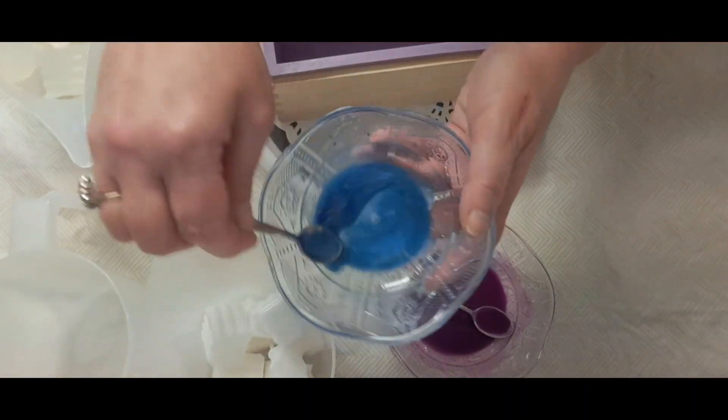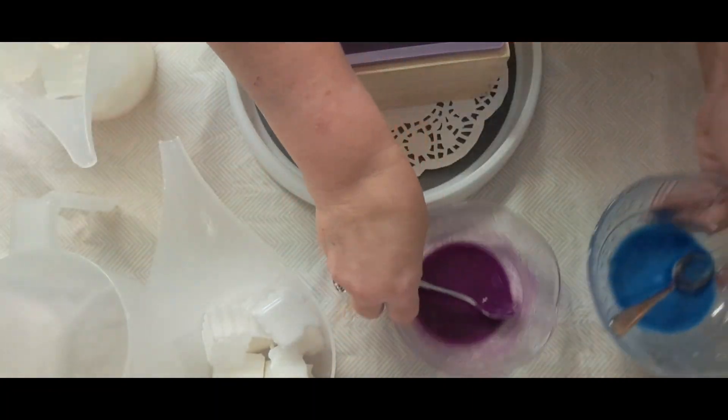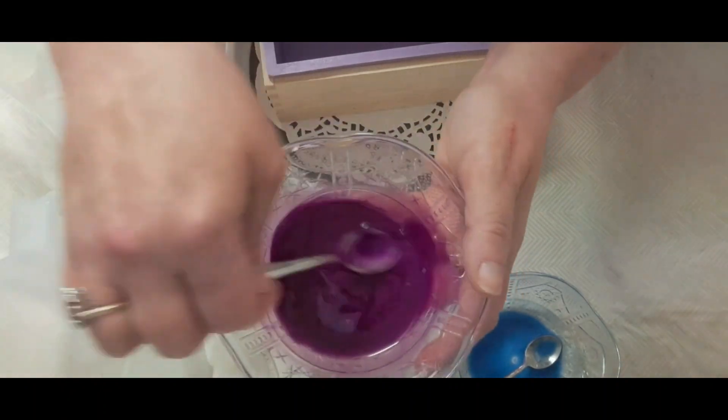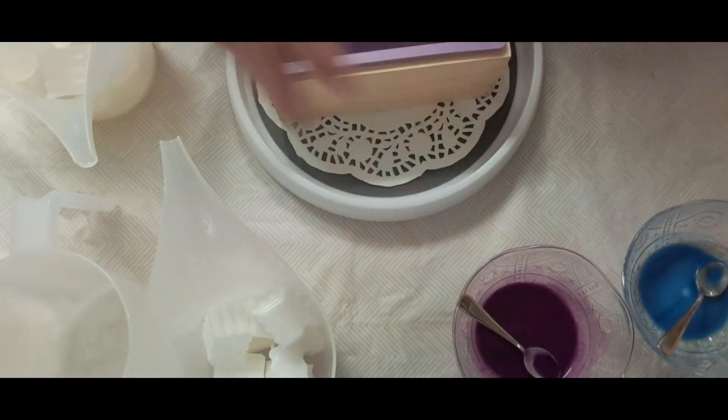The colors I'm using — I just added a few sprays of rubbing alcohol with this pretty, real bright blue, and again a real pretty purple here, just with a few squirts of rubbing alcohol.